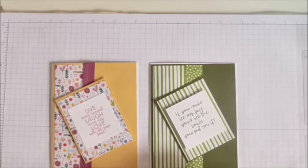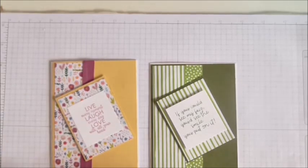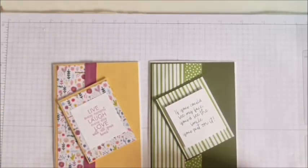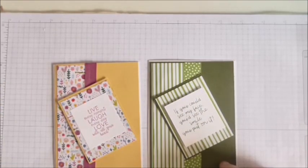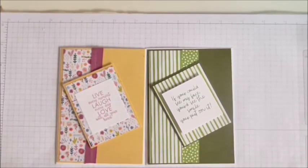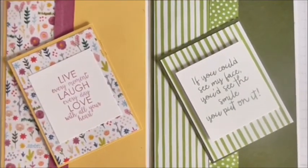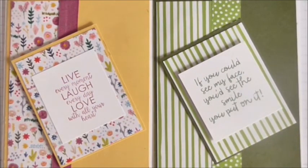You don't have to try too hard — you could put some embellishments on here, use a different DSP, make those layers bigger, whatever you like. That's the thing about sketches: you can do what you want with them and just use them as inspiration or as a blueprint, whichever you choose. Thanks for watching and I'll see you again very soon, bye bye!